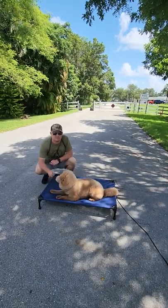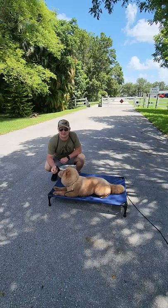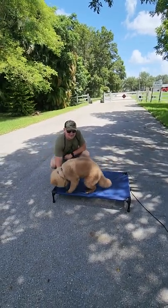We'll make a beautiful hand command for it, we'll make a beautiful voice command for it, we'll also introduce the leash pressure command for it, and an E-collar command. That means when we're all said and done, he's going to know how to down about six different ways.